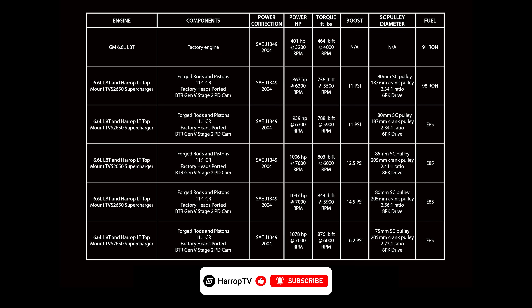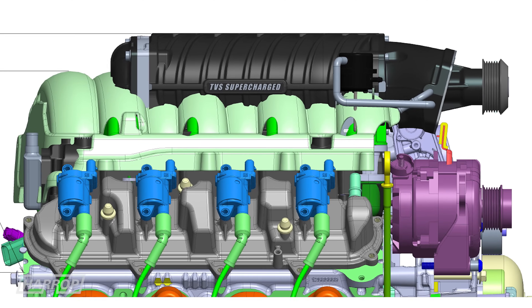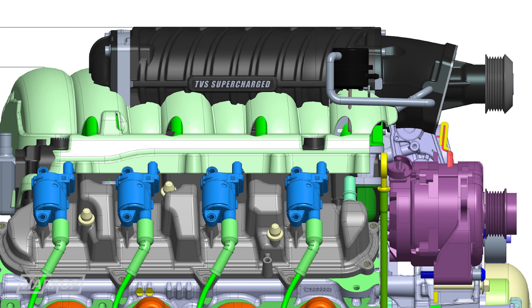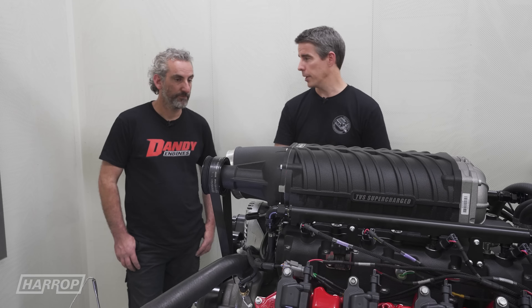It's worth mentioning the stock LAT intake manifold sits about 50 mil or two inches lower than what this supercharger does, so the supercharger is naturally too high for most muscle cars, but for the truck guys it's a perfect combination.